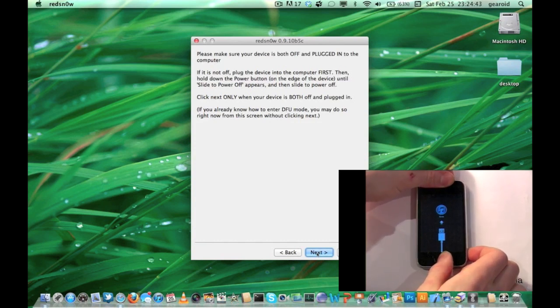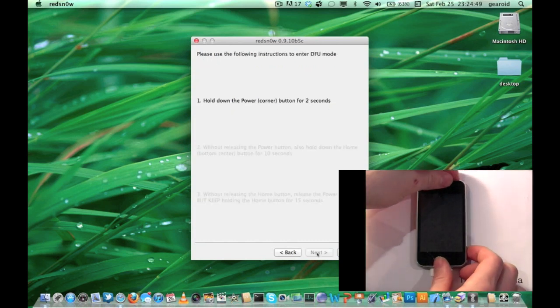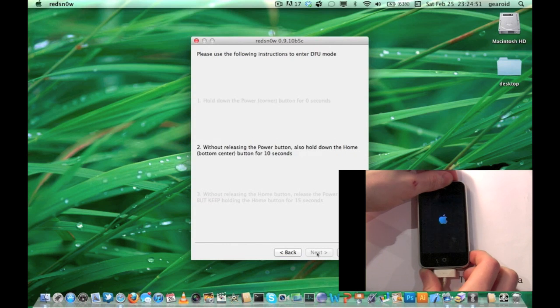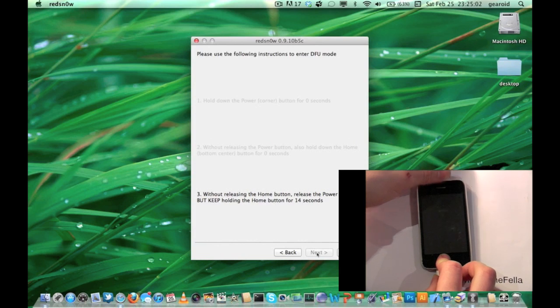Because you cannot slide to power off, simply hold your power and home button for roughly 10 seconds to turn the device off, then hit Next. You're going to have to hold your power button for three seconds, then while holding your power button, hold both power and home button for 10 seconds. After 10 seconds, release your power button and continue to hold the home button for another 10 seconds.